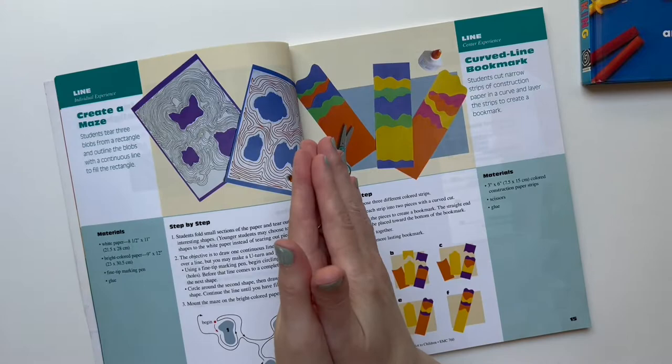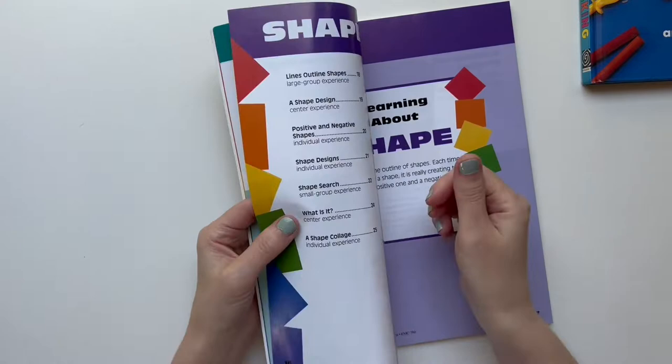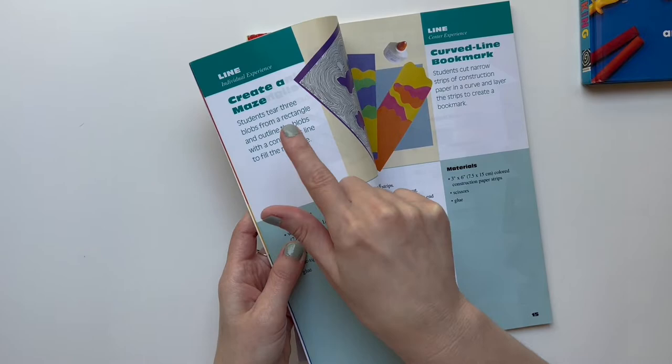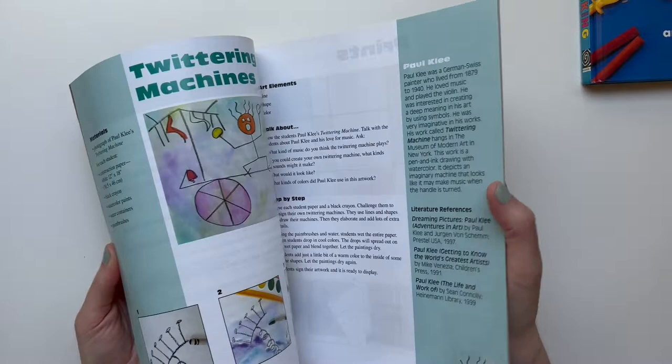What I would usually do is go on the library website and check out books related to whatever element we were studying — like for line I'd find picture books like 'Waves' or 'Harold and the Purple Crayon,' which is so good. We'd read Harold and the Purple Crayon while studying line. I would extend each element for probably two or more weeks.